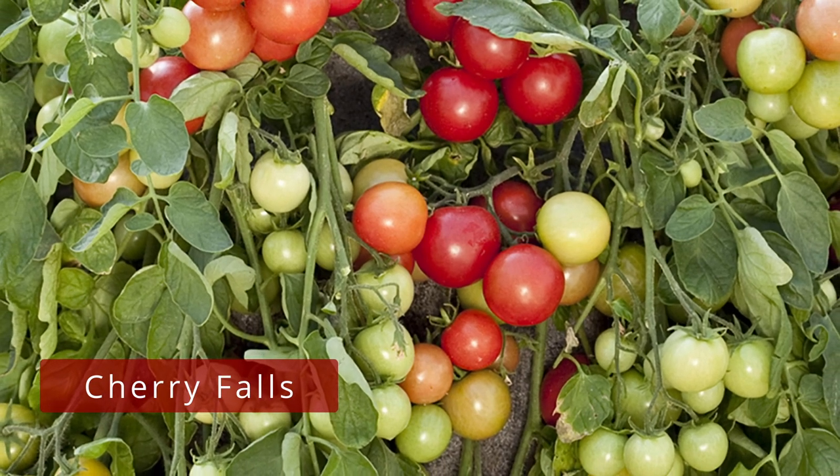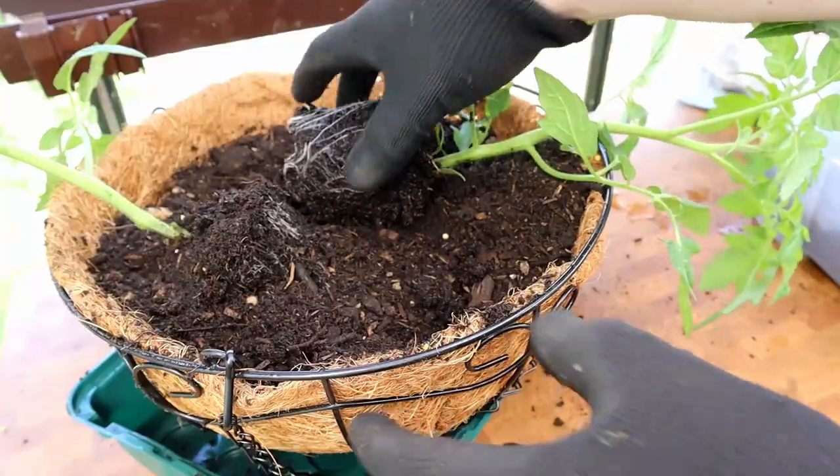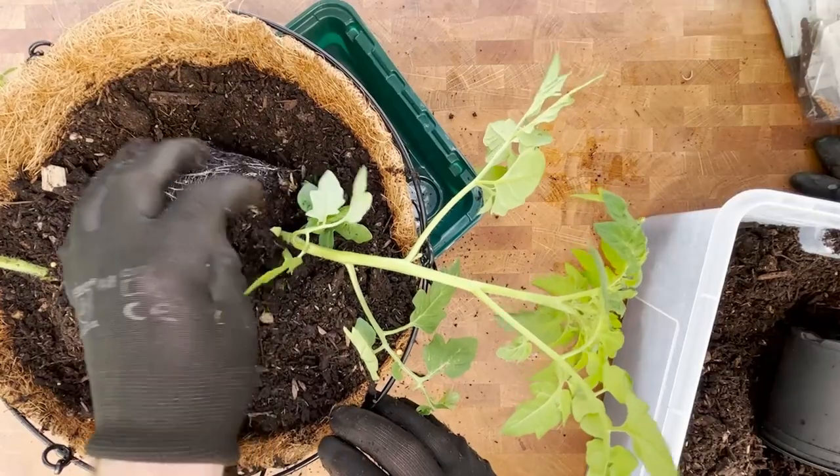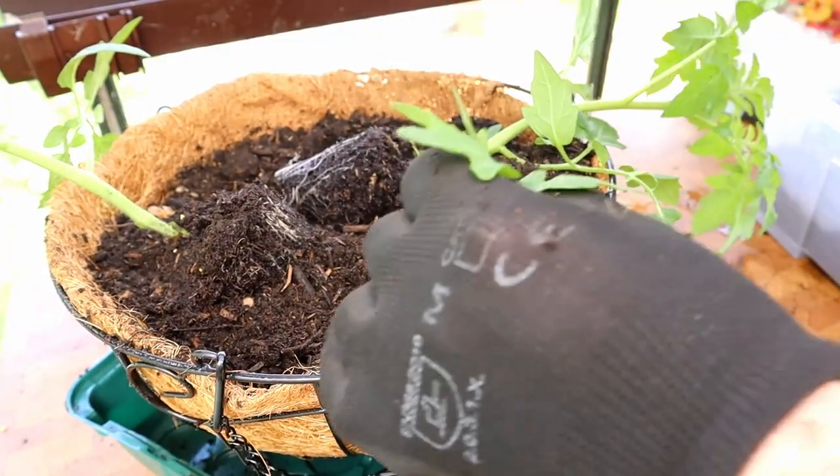The variety I use for my hanging baskets is Cherry Falls, which as the name suggests is a trailing cherry tomato — the ideal hanging basket tomato. It's a dwarf, determinate variety, meaning it grows into a bush rather than a long vine and produces all its tomatoes over a couple of weeks. It doesn't grow too big, trails downwards rather than needing staking, and requires much less maintenance than indeterminate vine varieties — no trimming of side shoots or suckers. Perfect if you've got a balcony or porch. Cherry Falls seeds should be available in the USA, but Cherry Fountain is a similar alternative if you can't find them.